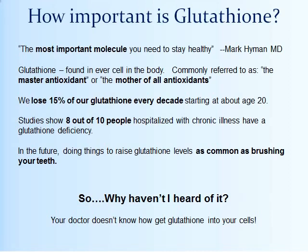Imagine the health care savings if we can increase glutathione in blood and tissue — potentially sending 8 out of 10 hospitalized people home and saving 8 out of 10 health care dollars. In the future, raising glutathione levels will be as common as brushing your teeth. You may wonder why you've never heard of glutathione. Doctors don't yet know how to get it into the cell — 80% of prescribed glutathione is given orally, but it dies in the digestive tract. The other 20% is injected into the bloodstream, but the molecules, being a couple hundred atoms in size, simply can't penetrate the cell wall.